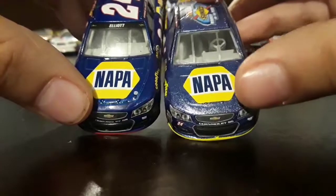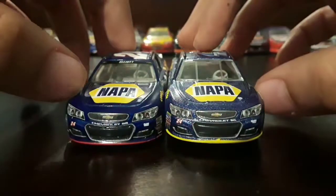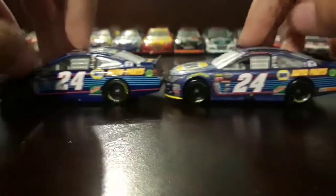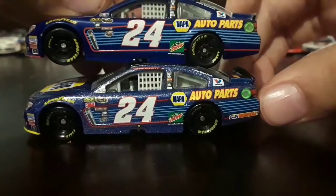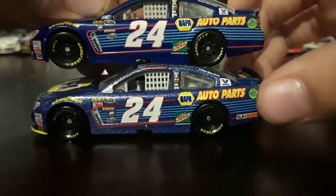The Rookie of the Year car has a glitter effect on the blue areas, while the regular car doesn't have any glitter. Also, Sun Energy One is on this car, and on this side it is as well.